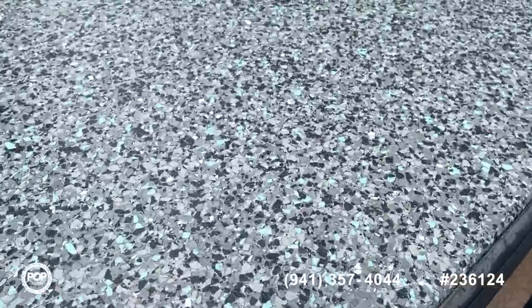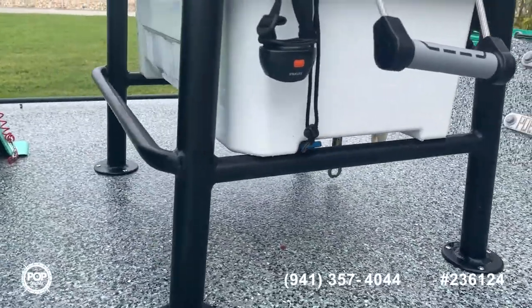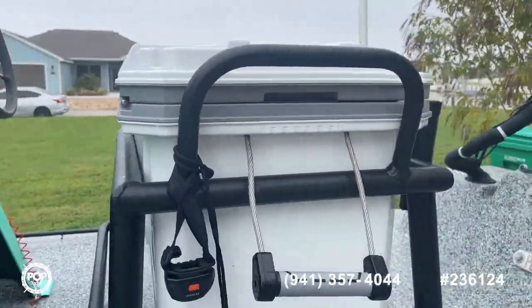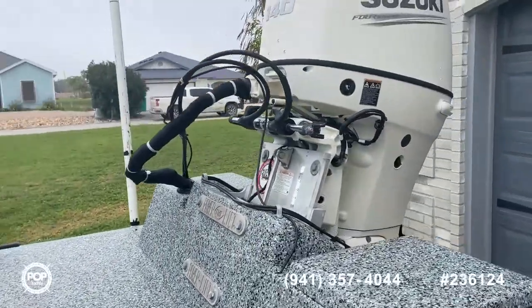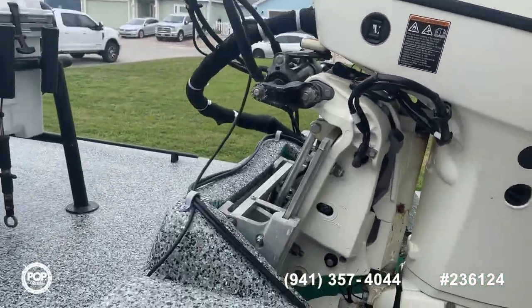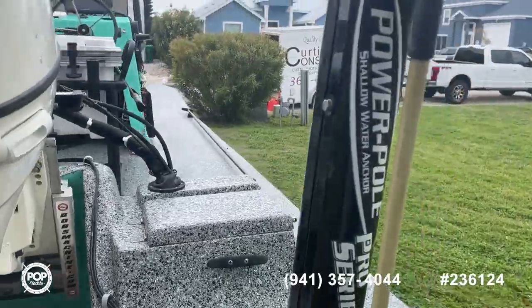The seller just recently had a new deck put in, which looks amazing — including the ice chest and the captain seat. A lot of work has also been done on the motor. The Suzuki four-stroke has a jack plate, and it also comes equipped with a power pole.